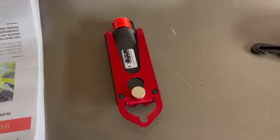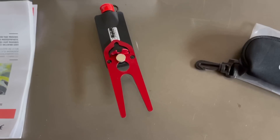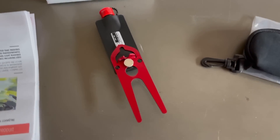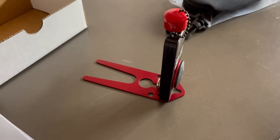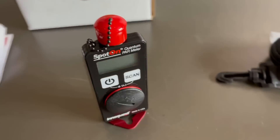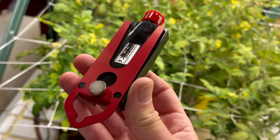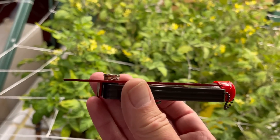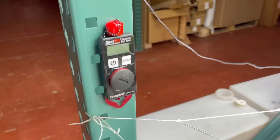Turning it over on its back — if you put the stand on in this direction you get a stake. Flipping it in this direction, it has a little stand so it can stand on its own. This little screw that holds the stand on the back is magnetic.